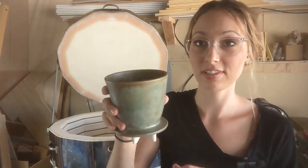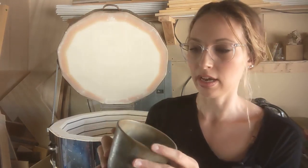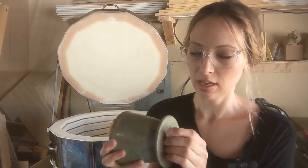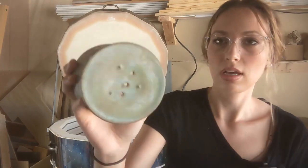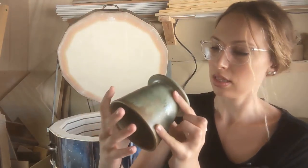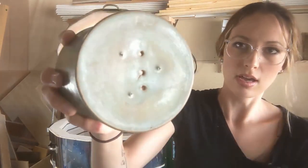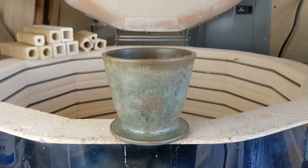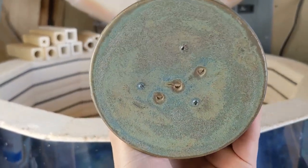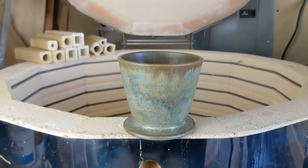I have my first coffee pour-over vessel that I made. I fired it on stilts because I wanted it to be fully glazed — I did think about maybe just wiping the rim and firing it upside down, so that's something I could still play around with. It came off pretty good — it has little pin holes where the stilts are; I'll use that same diamond tool to grind those down. It looks like I got a little baby crack but it doesn't go all the way through and shouldn't affect it too bad. I put three small holes in it — my brother-in-law is going to test it out and let me know if the flow rate is good, because I've never personally used a coffee pour-over.